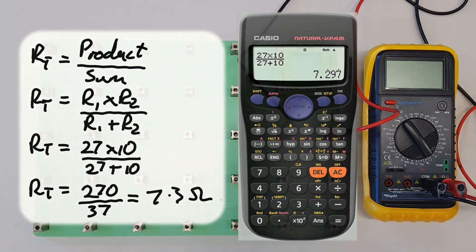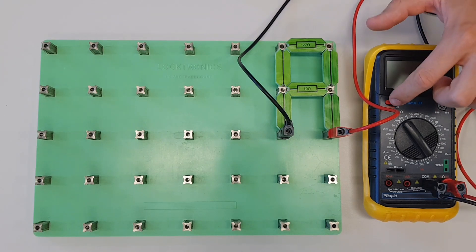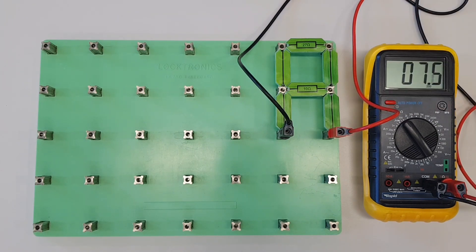We know we should be getting somewhere around 7.3 ohms — let's see what the multimeter gives us. The multimeter is showing we're within 0.2 to 0.3 of an ohm, which is a really acceptable reading when we've got such small resistor values. So there we go — we've now seen how to calculate using the product over sum rule for two resistors connected in parallel.